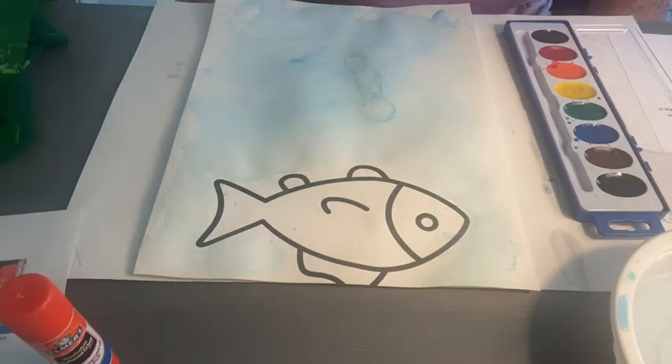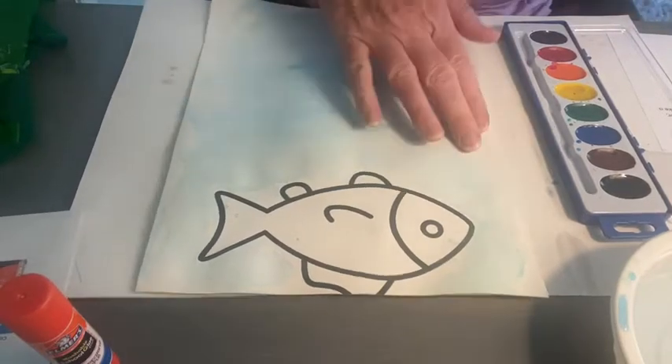Welcome back. Now that we've taken the time to let our paper dry — and it depends how much water you put on it, how long it takes to dry — so just touch it and make sure it feels dry.